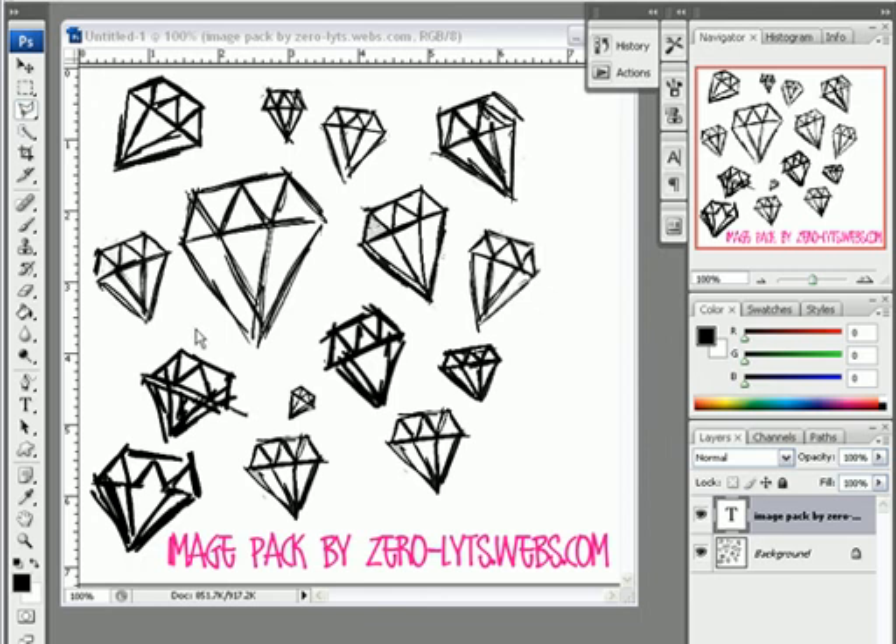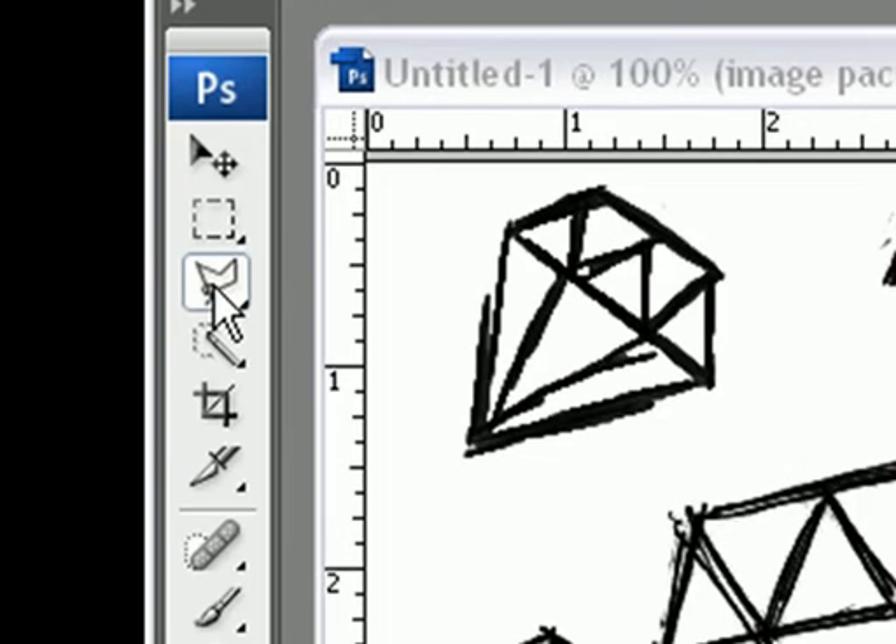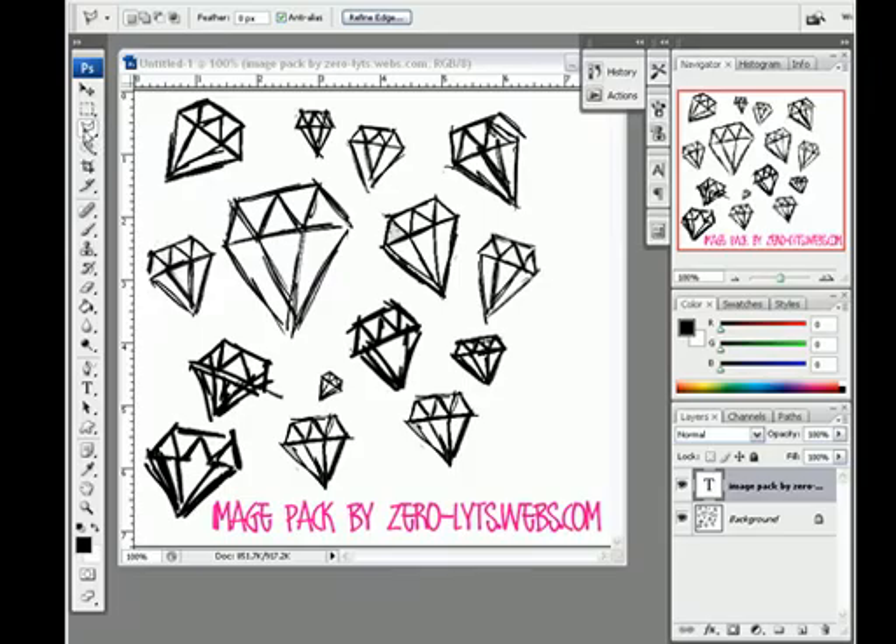So after you have it open, you're going to go over to your tools and select your Polygonal Lasso Tool. Then you're going to pick a section of the image and you're going to crop it out.